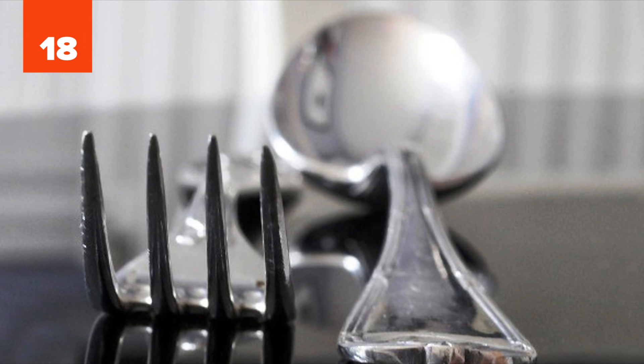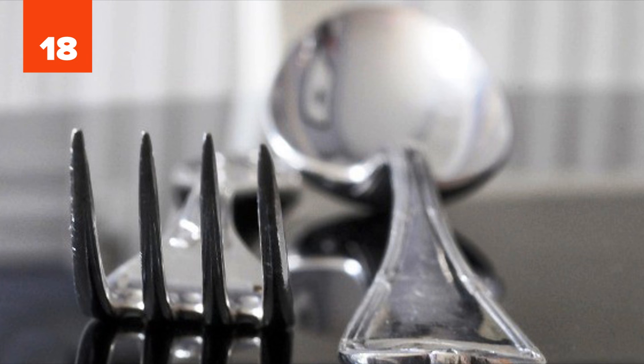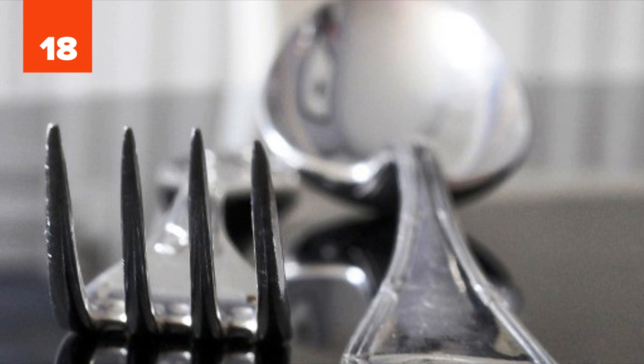Number 18: Silverware. If your tricks to clean tarnished silverware don't work, try this one. Bring some water, baking soda, and a piece of aluminum foil to a boil. Put the silver items in the mixture and let it sit there for about 30 seconds. Then remove and enjoy your clean and shiny silverware. Make sure you wait until it cools or remove it with a pair of tongs.